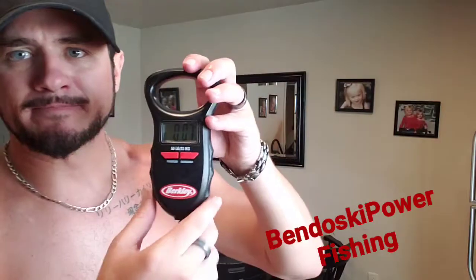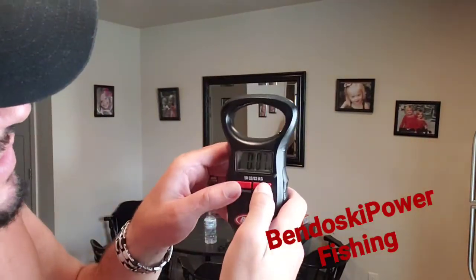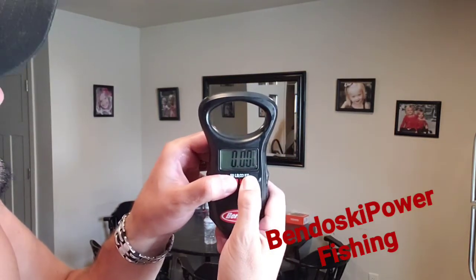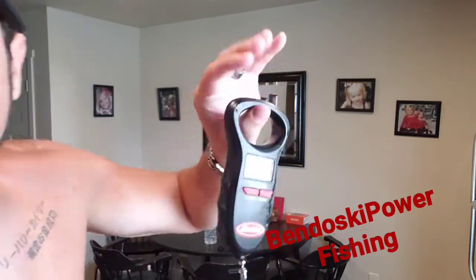What I do with this Berkley model is what you have to do here — you just hold both these buttons at the same time. Boom. And you're back to pounds.